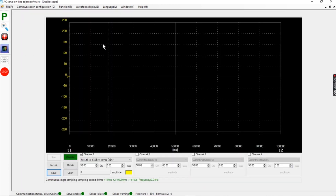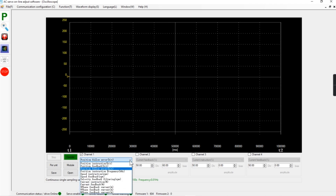There are several different values we can show. I have disabled channels 2, 3 and 4 from the last use — only channel 1 is marked. I have here the position follow error. There are a bunch of selections we can make, but the main item we are after is getting the positioning of the motor as accurate as possible.